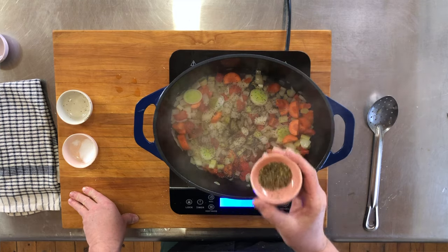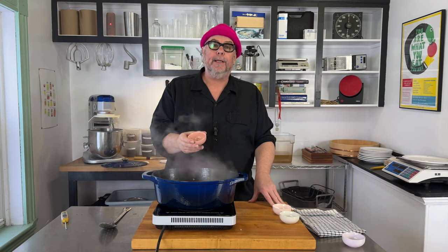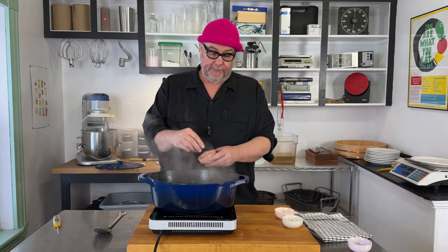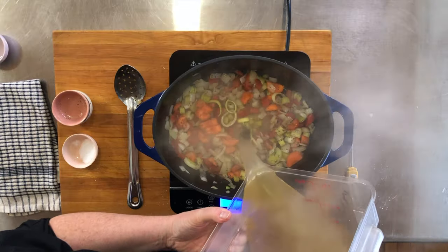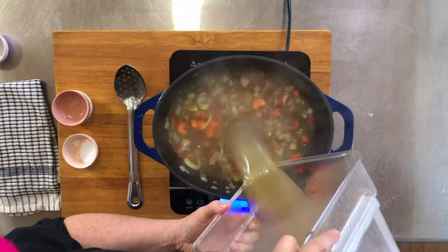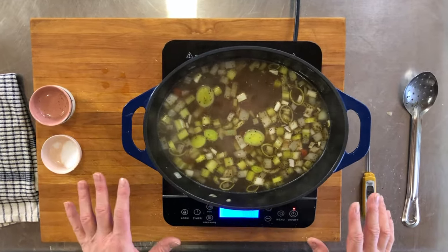The only other herb I'm gonna add at this time is summer savory. Summer savory is a really common ingredient in Acadian cooking — it's in everything. In goes the summer savory. Add the stock back in. So this is the base of our soup now — we've got our vegetables in here, we have the stock that we poached the chicken in, and we're gonna take our chicken apart and put it in here.